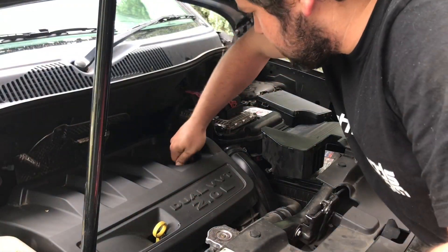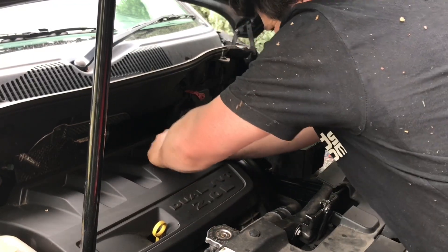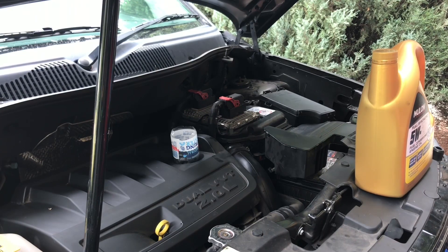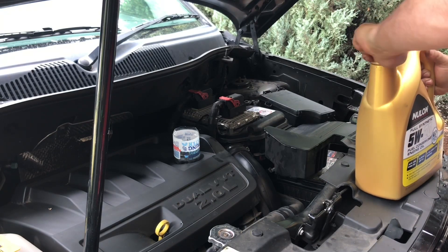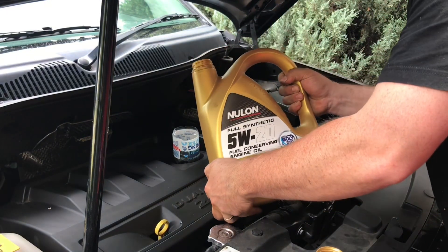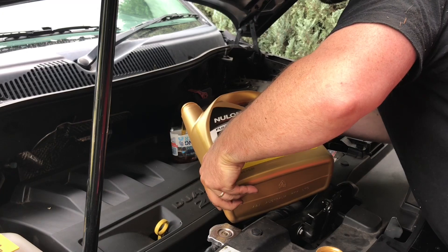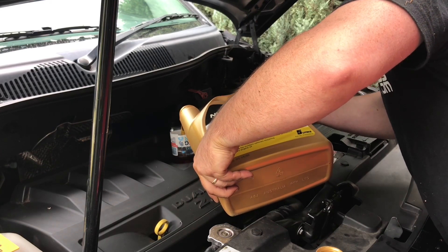Now for the oil — just get the little cap off, which on the Jeep one is extremely tight. I couldn't find my funnel so I've just cut the top off a bottle. A Jeep Compass takes about four-point-two-five litres of oil and we've got a five litre container, so we've got more than enough. Let's get it in there — it looks like honey now; when we pulled the old oil out it was black as anything.